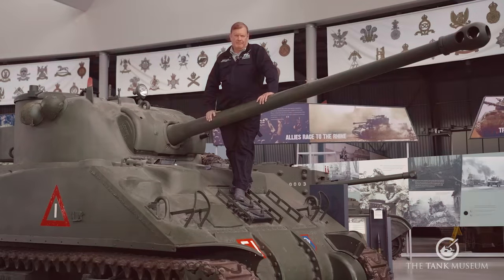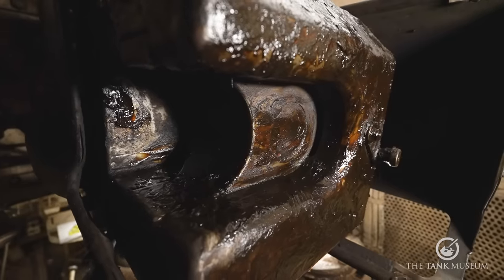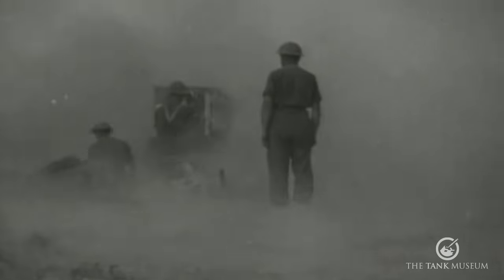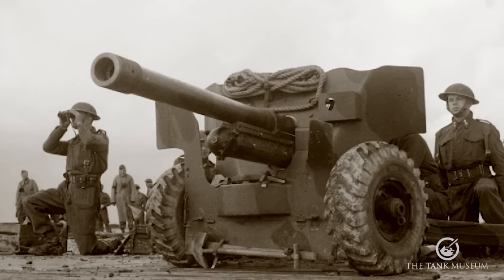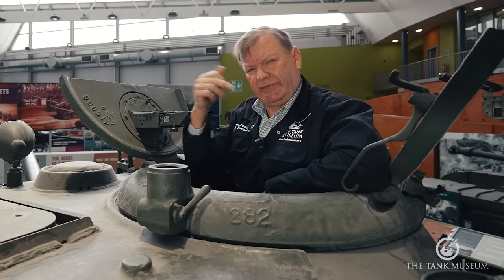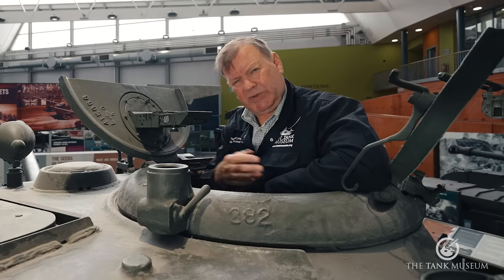This really wasn't easy. The 17-pounder is a much bigger gun than the M3 75mm. The breech had to be redesigned so the breech block now opens to the side rather than vertically, and they needed a new recoil system as well. On the towed 17-pounder anti-tank gun, the recoil was almost a metre, and that's far too much for inside a tank turret. So they came up with a new recoil system based on the 6-pounder anti-tank gun.